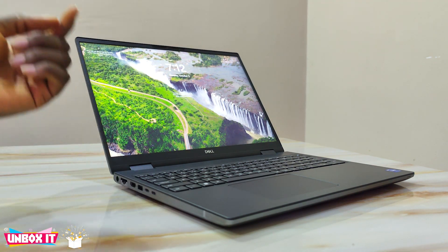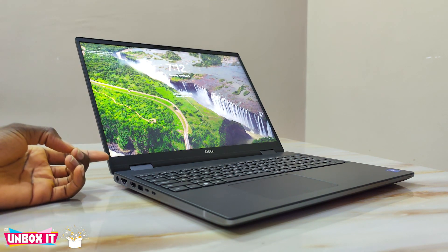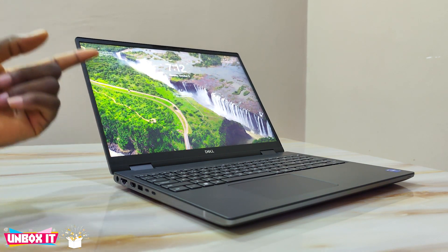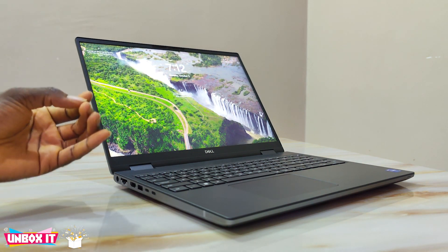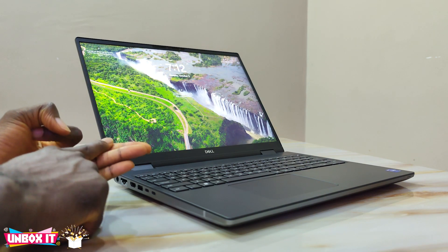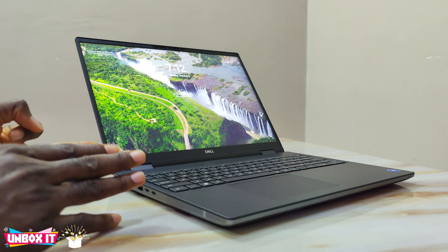Hello everyone, welcome to my channel. Today I'll be doing a full review of the all-new Dell Precision 7670 mobile workstation. This video is going to be a little long because there is so much to talk about. If you are new to the Precision series, the Precision mobile workstation comes in three different series: the 3000 series, the 5000 series, and the 7000 series. The 7000 series is where they put in all their best — it's a performance-focused series.